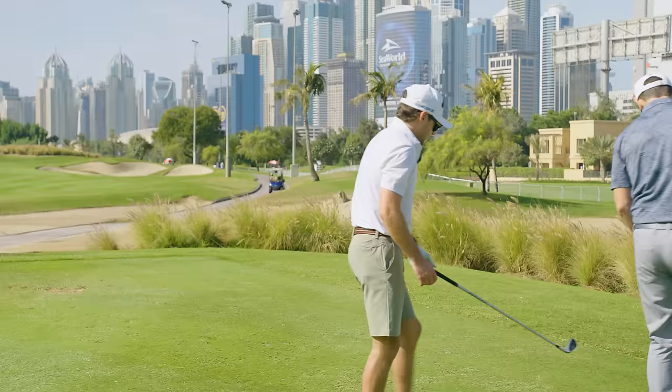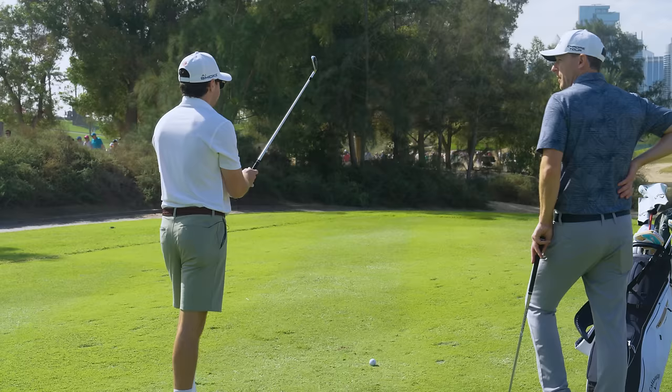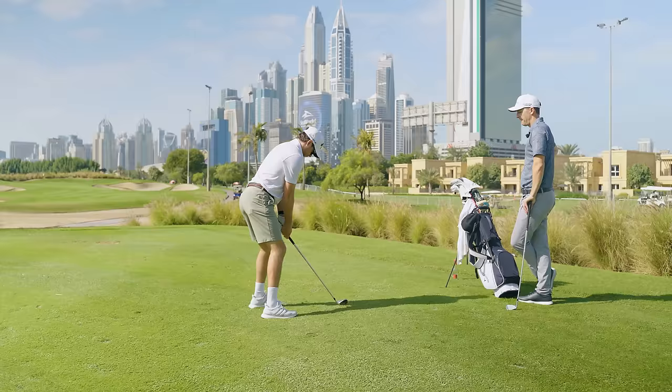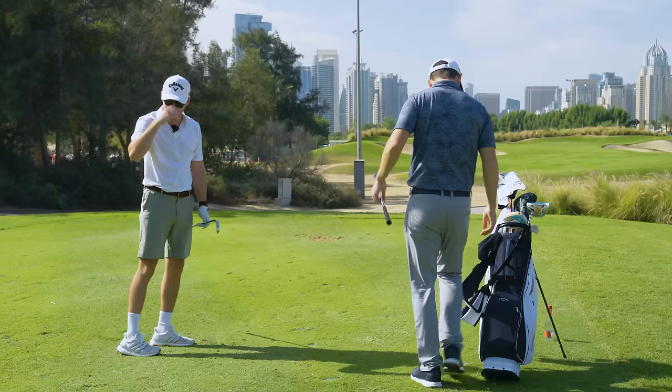We might hit this a bit right, but once we've done that then we can worry about changing the path later. Look how straight that is — right at the flag! That'll do nicely. Nearly holed it. We're nearly going to Vegas.